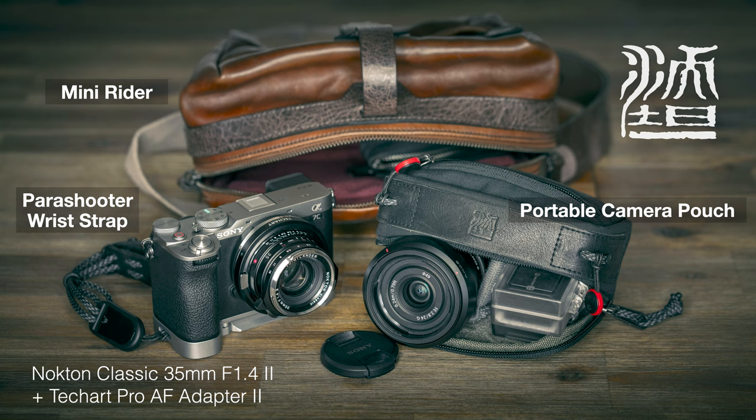Just check these out — I'll give you a link in the info section below if you want to check out either of these portable pouches to incorporate in your own photographic workflows. Cheers, I'm Mark Gaylor, Sony Imaging Ambassador.